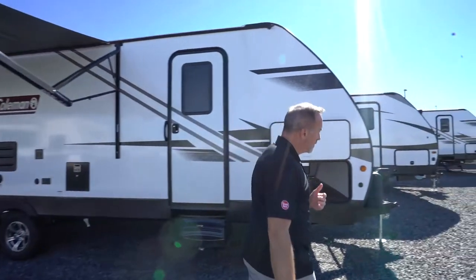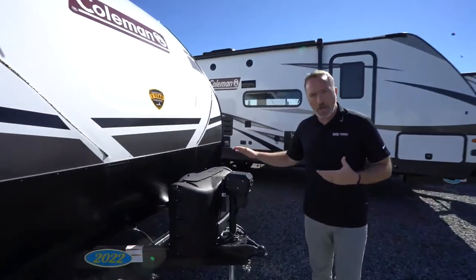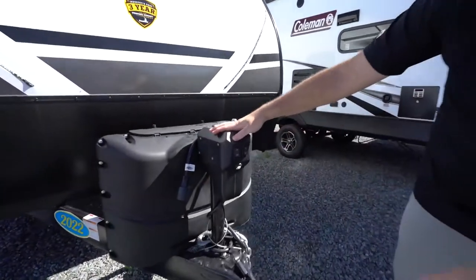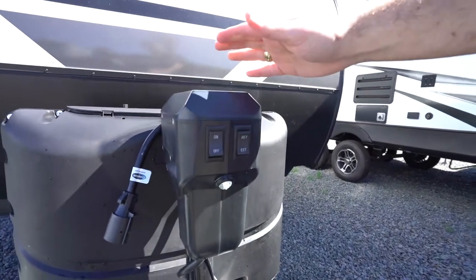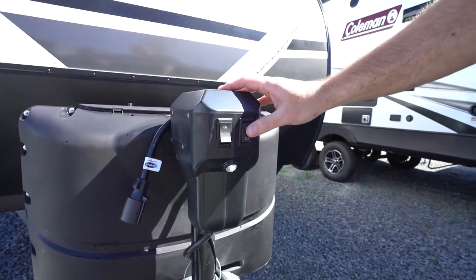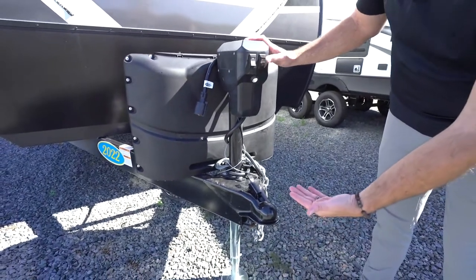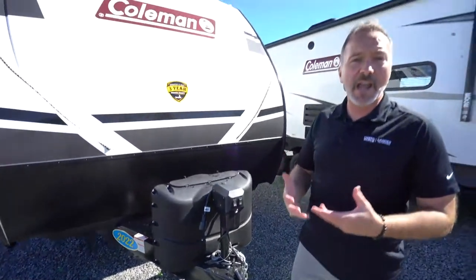When you come up front, your travel trailer will have either a powered tongue jack or a hand crank tongue jack. If you have the power tongue jack you'll notice two rocker switches. One controls a little LED light for additional safety and security. The other controls the actual tongue itself — extend raises the RV, retract lowers the RV. That helps you set up while camping and also when hitching.